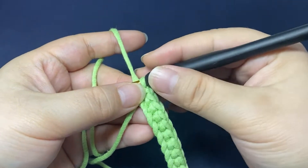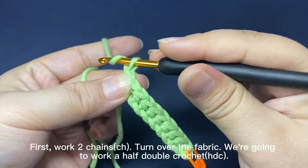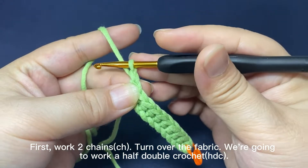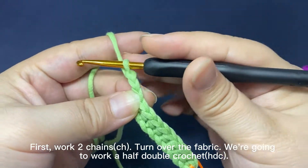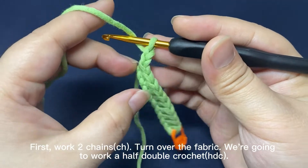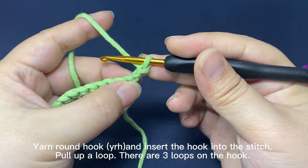Half double crochet. First, work 2 chain stitches, then turn over the fabric and we are going to work a half double crochet.